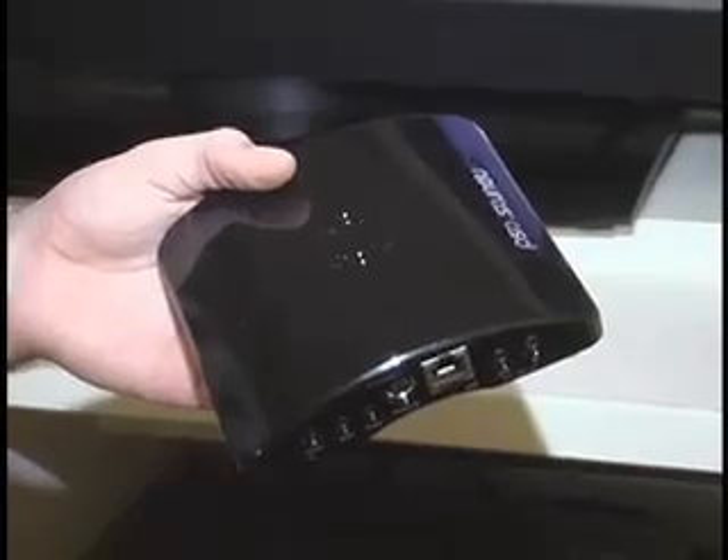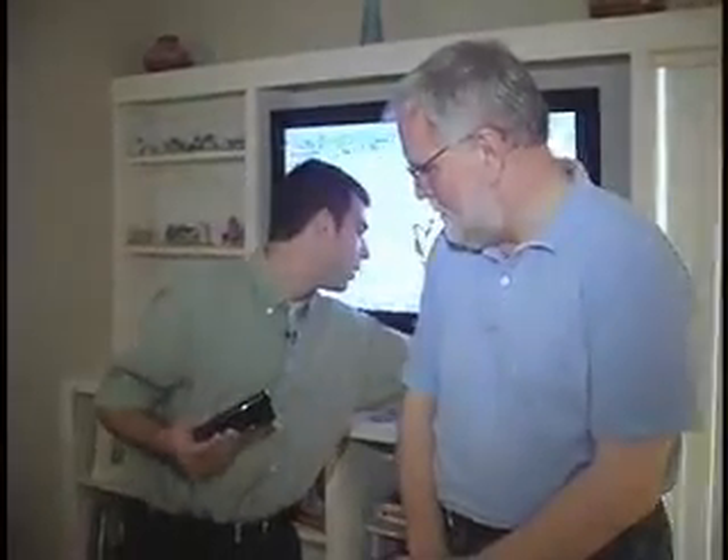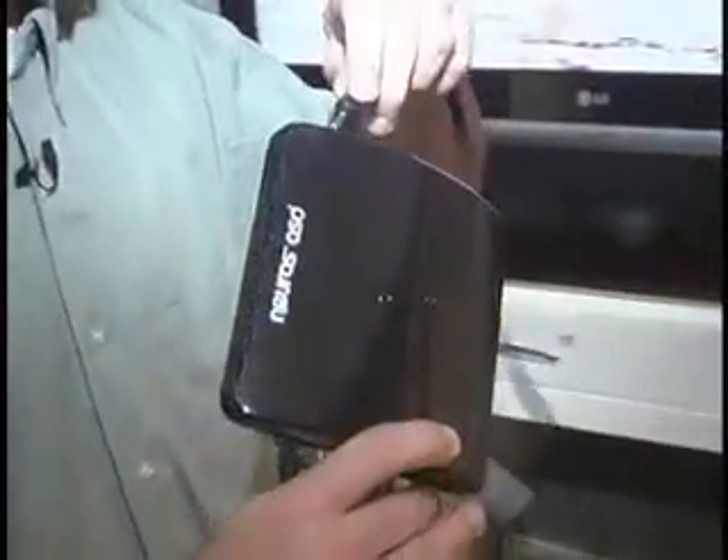It's called the Neuros OSD. The way it works, it's got two sides. Into one side you plug in your video source — so whether that's your TV, your DVR, your TiVo, a DVD player, even a camcorder — you plug it into this device and you hook it up to your TV.